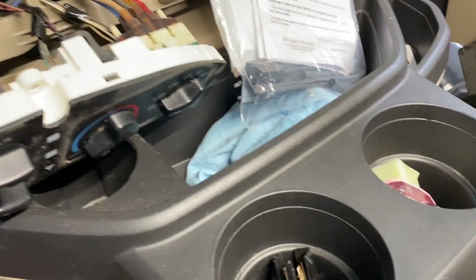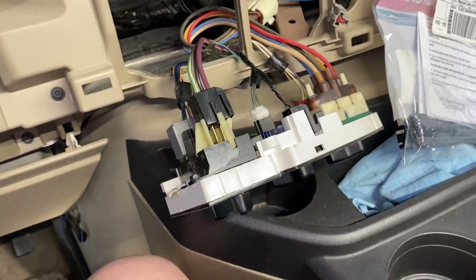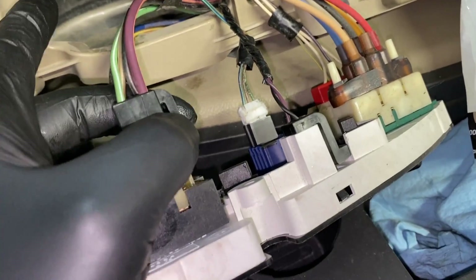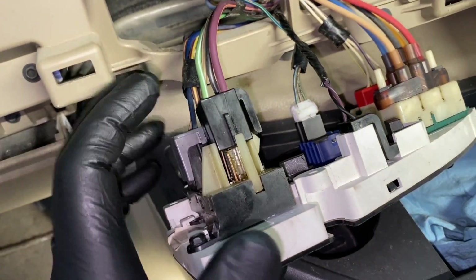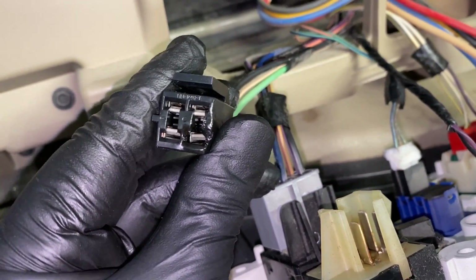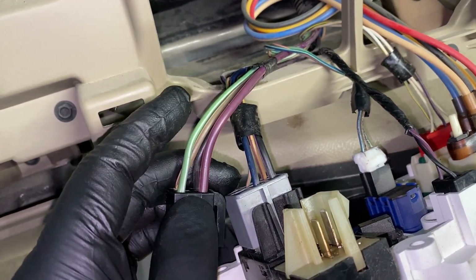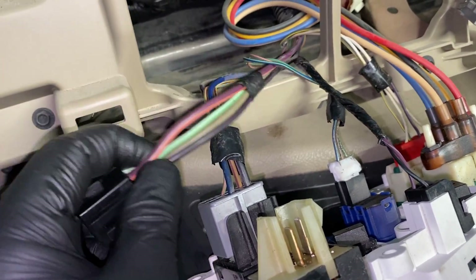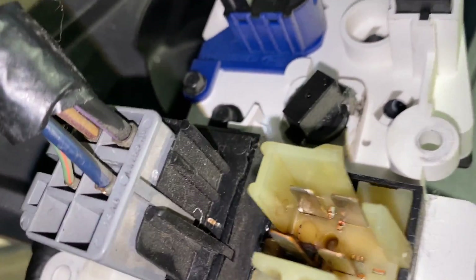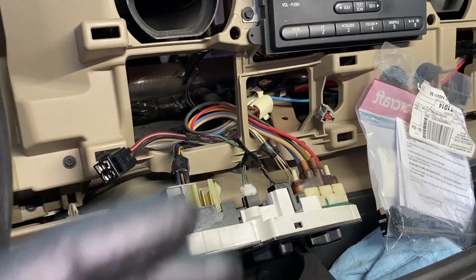Now we're going to pop this connector off. Most of the time the connector is melted and distorted, so you may need two hands to pry it up — lift the locking tab and wiggle it off because it's all melted and distorted. Once you disconnect it, it's pretty obvious it's all melted and jacked up and definitely needs to be replaced. You'll also notice the wire insulation jacket has gotten really stiff and hard from all the heat. Looking at the back side of the connector itself, you can see it's all burnt up and bubbled — obviously all jacked up.